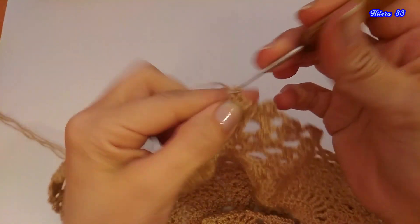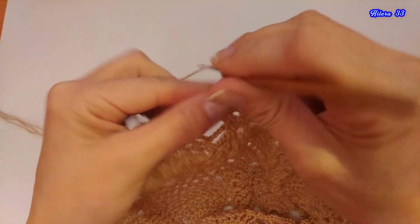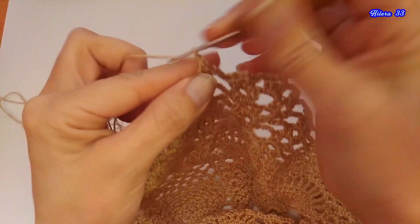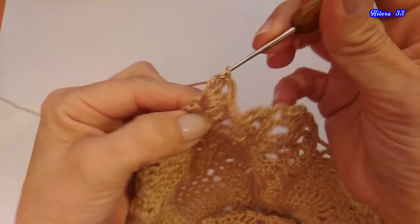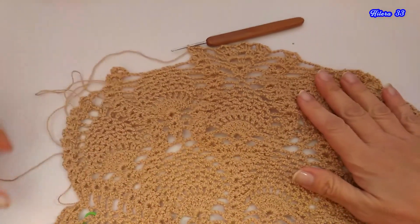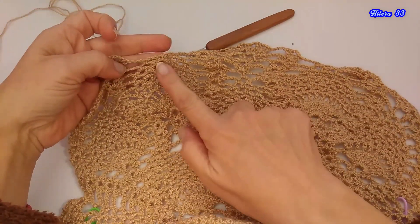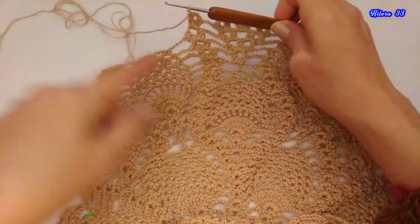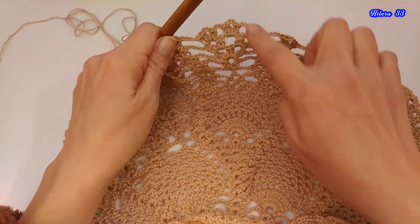Volvemos a tejer 4 cadenas de separación. Tejemos abanico. Y hay que nuevamente repetir: se vuelven a repetir las cadenas de separación, aquí las cadenas de separación, los medios puntos y el abanico. Dan la vuelta, van a tejer nuevamente esta parte que se repite igual, y aquí estoy con ustedes.